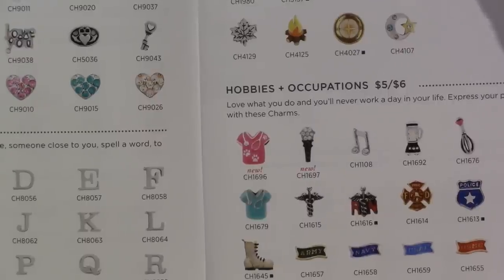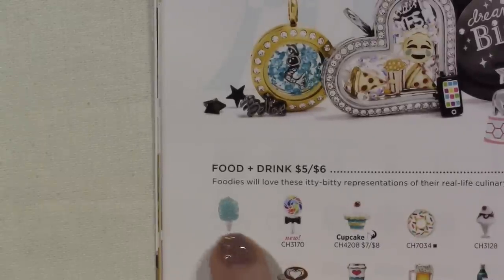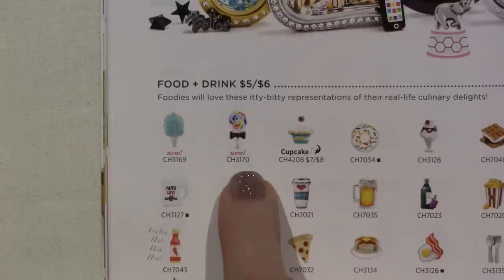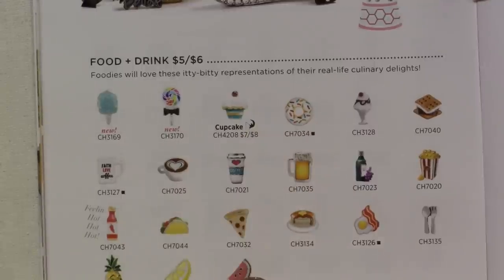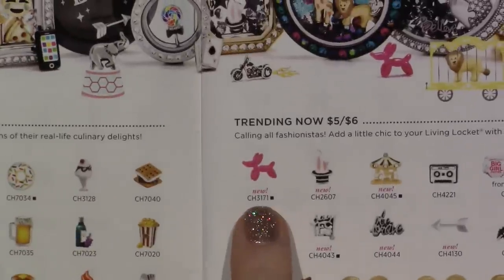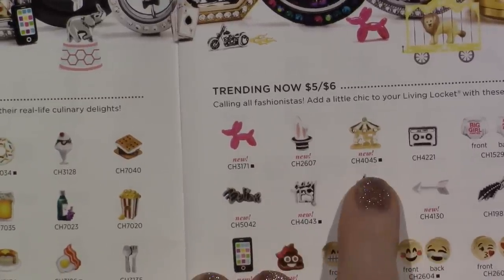This is food and drink. They have a blue cotton candy — I have a pink cotton candy. Look at this lolly — it's got a black bow tie around it, but it's like this big lollipop. That's new. I have the cupcake already. There's donuts. There's the new balloon animal, the little doggie. The rabbit coming out of the top hat. And the carousel, which the carousel was from this month's hostess locket.